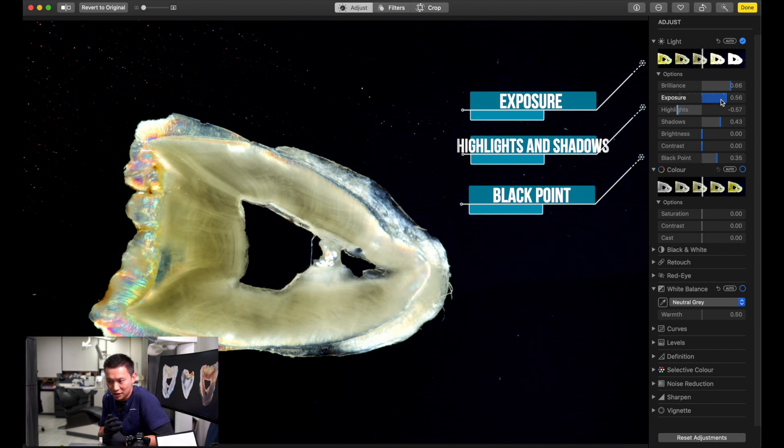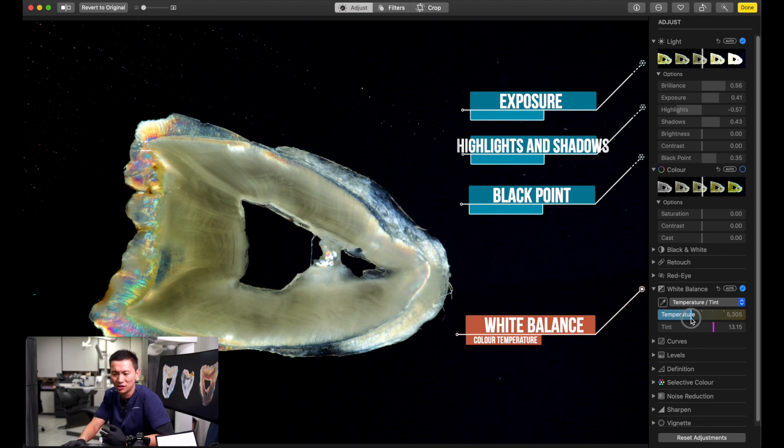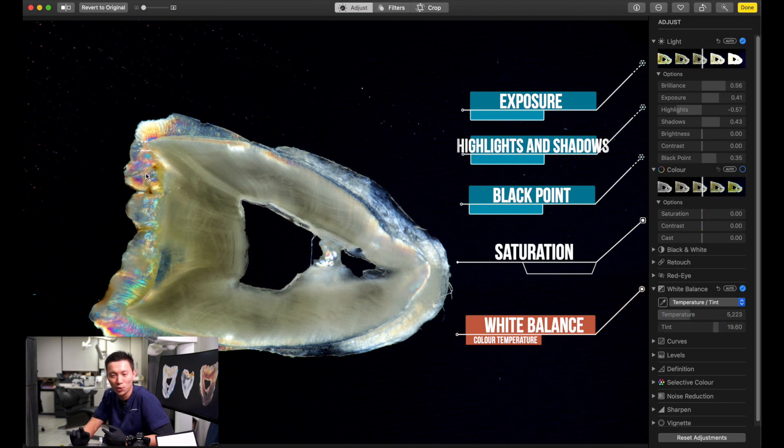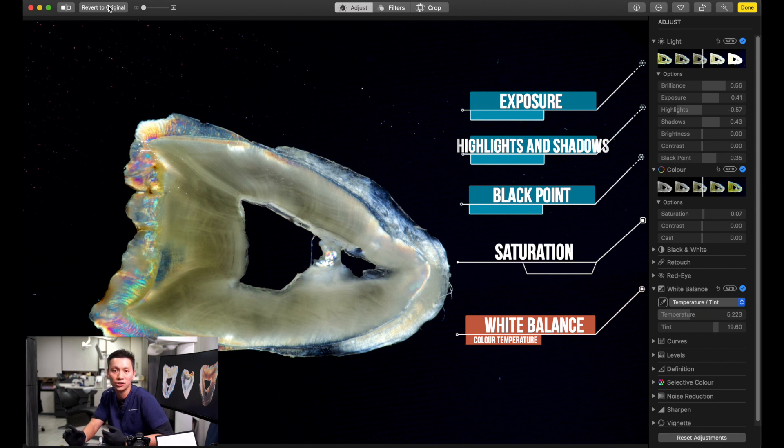Afterwards, we finish the light exposure tuning and move to white balance. For white balance, we choose the temperature — essentially yellower or bluer. It's purely artistic, so tune it to your preference — yellower or bluer. For the tint, we can go greener or more red. We find a slightly redder tone is a little more appealing. Finally, we increase the saturation a little so the rainbow color pops out more. And that's it — the editing is nearly done. Comparing before and after, it looks great and was easier than expected.